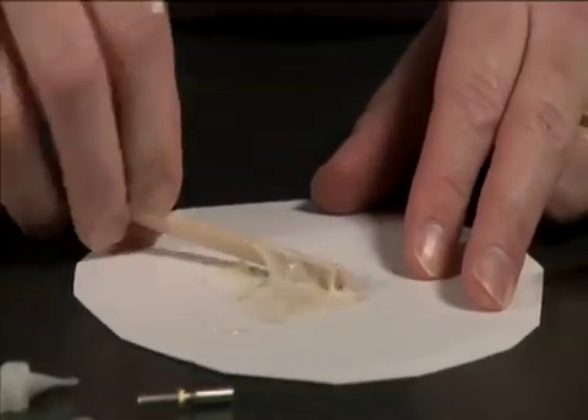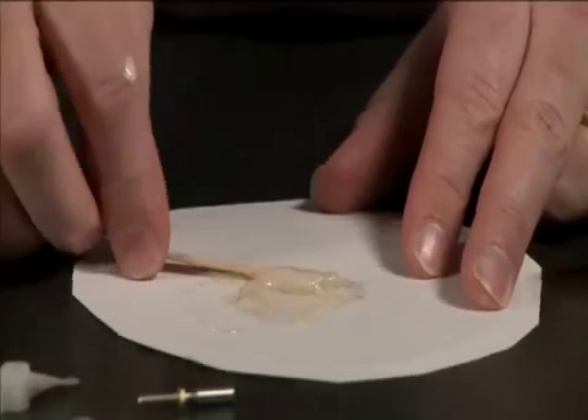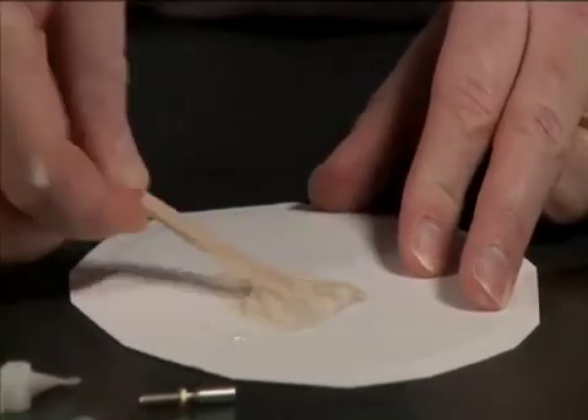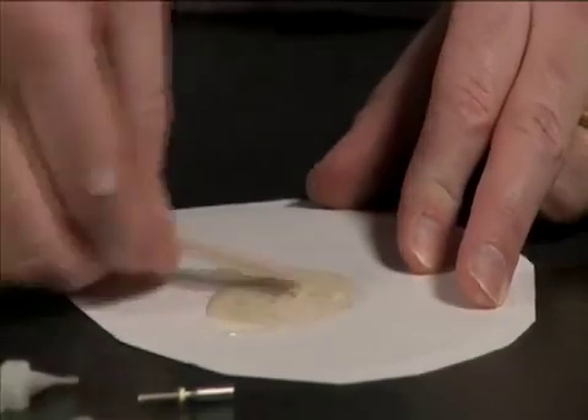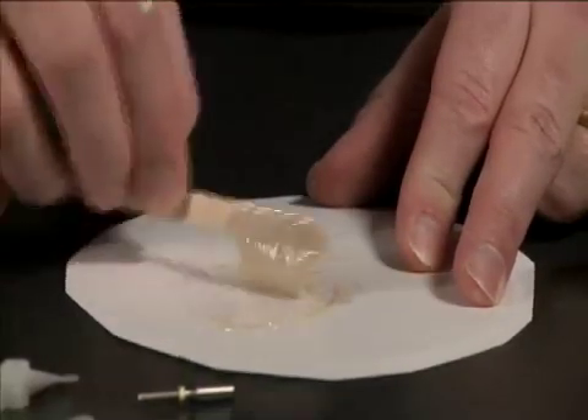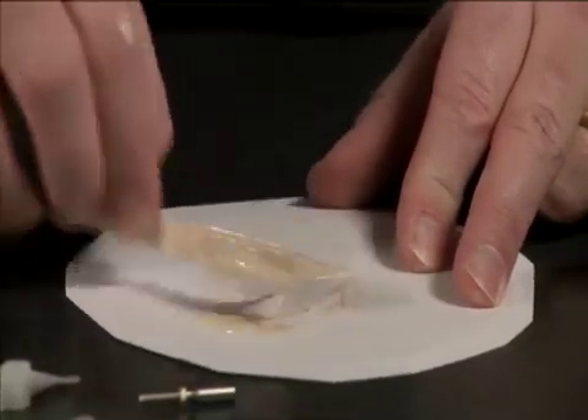It's really important to make sure that the epoxy is well mixed. If it's not mixed well, it won't harden and we'll have problems with our props and shafts coming apart.